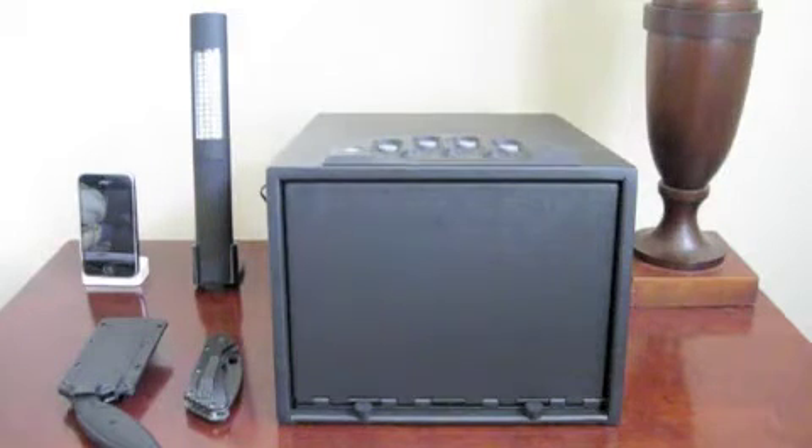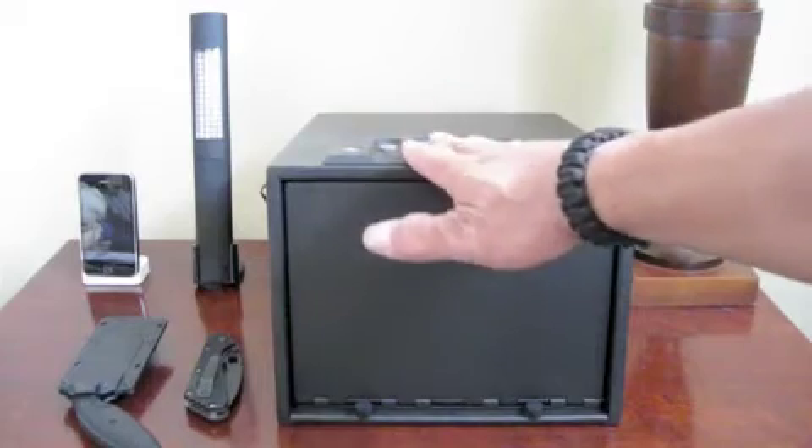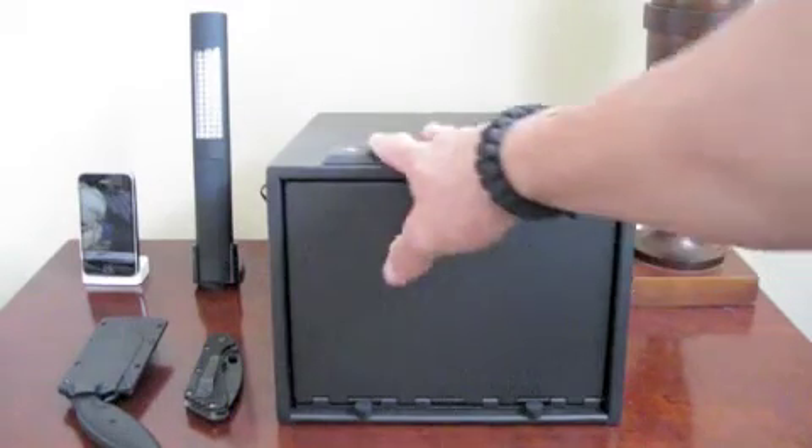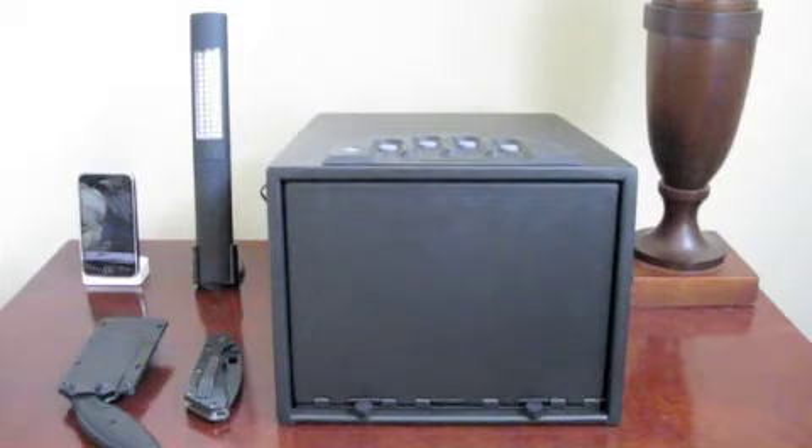The Gun Vault is made out of 16-gauge steel. It has a no-eyes control panel so it's ambidextrous, so you can use it either right or left handed. Just put your fingers in the finger grooves and then punch in the pre-programmed combination and you can access the contents quickly.